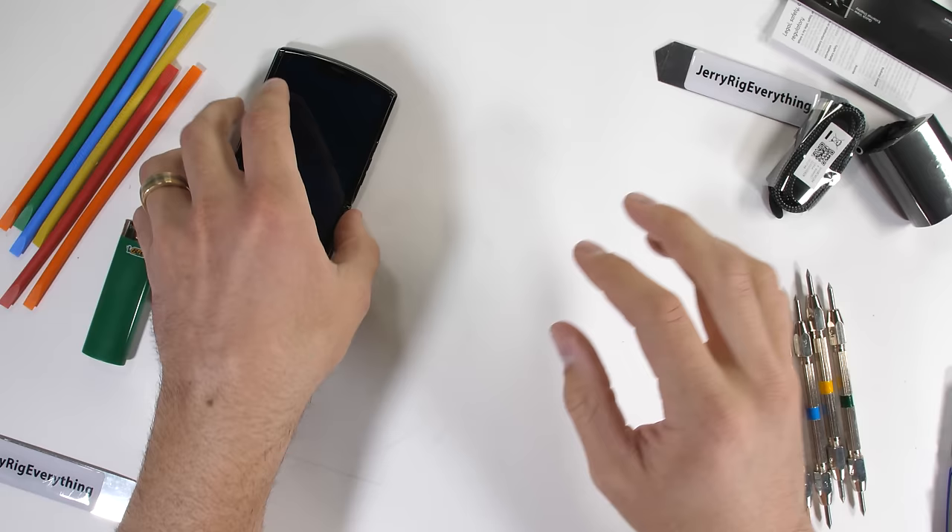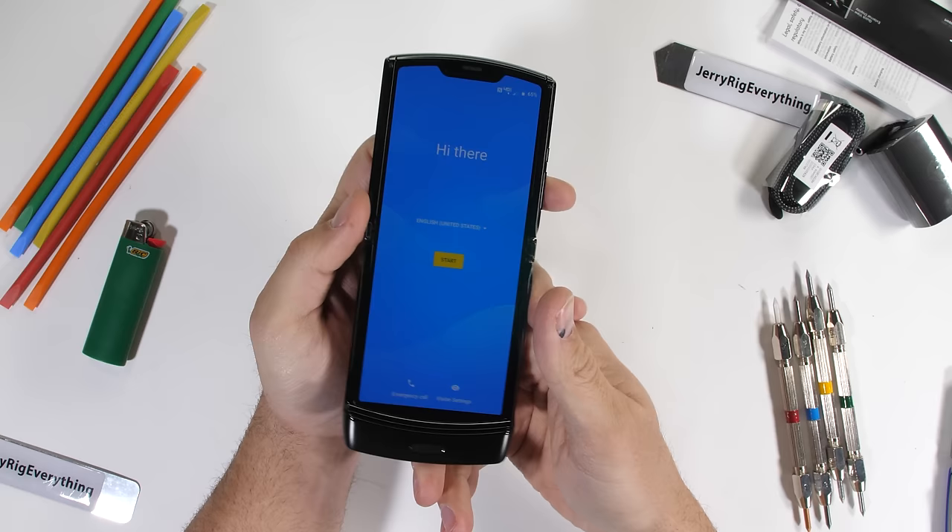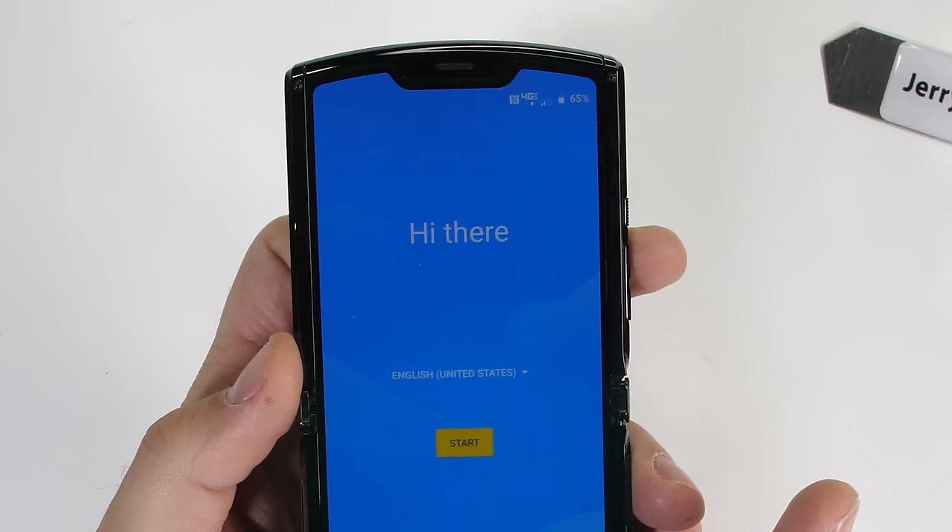I've heard many people ask if this new Motorola Razr can still handle those angry closes — like after a phone call and the phone gets aggressively shut. Today we'll be answering that question once and for all. Now I think it's time to review our new friend.